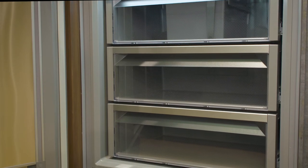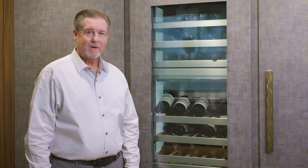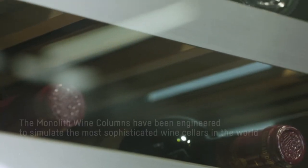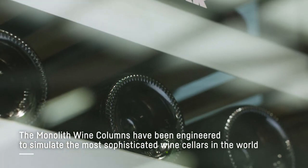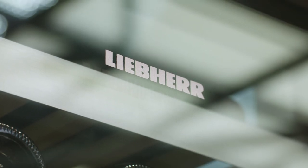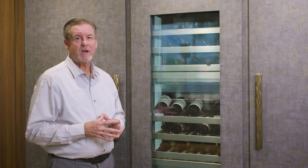Today we're going to review the monolith wine collection. We have two models: a 100-bottle, 24-inch, three-zone unit, and an 18-inch, 75-bottle, two-zone unit. The way we preserve your wine collection is by protecting it from heat, light, vibration, and odors. One of the ways we protect your collection is with UV-rated glass, which protects it from unwanted sunlight or any additional light that may filter into the room.